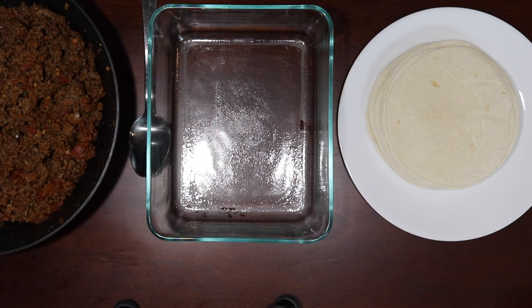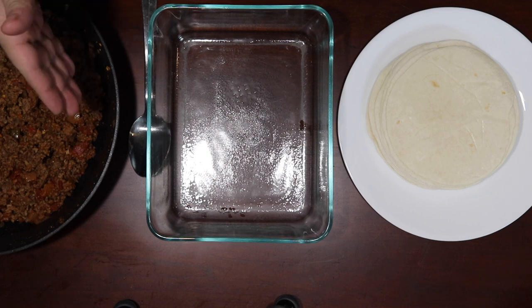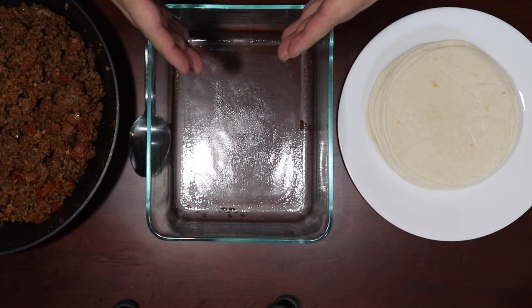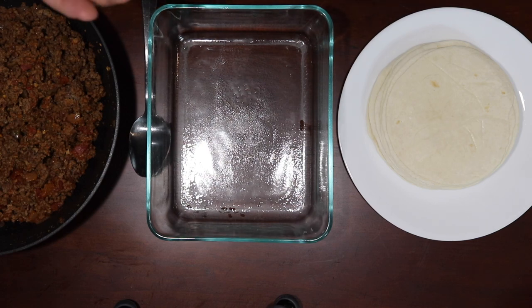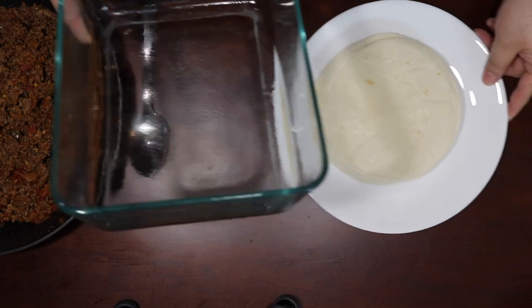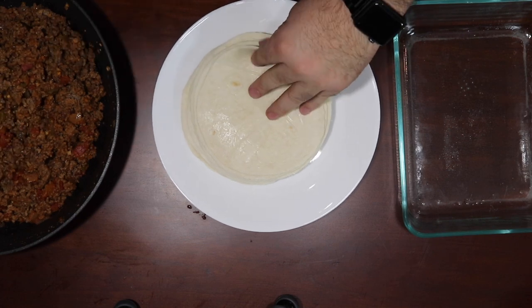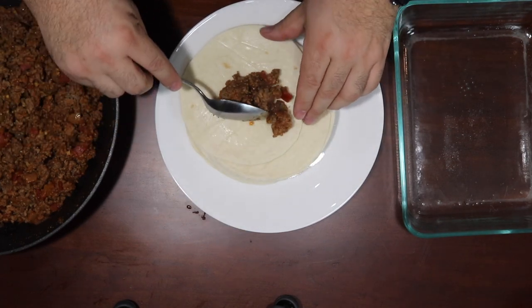All right, foodie folks, we're back. As you can see, we have the meat here. I have my pan already prepared with cooking spray and our flour tortillas. I like the Chi-Chi's brand flour tortillas — not just because they're always on sale, but I find them to taste better. I like flour; you can use corn, but I like the flour. So here we go — it's pretty simple. Actually, this is the wrong one; we're going to move it over like this. We're going to take a spoonful or so of meat mixture.